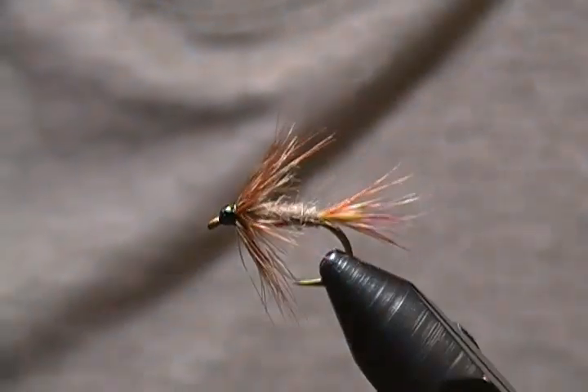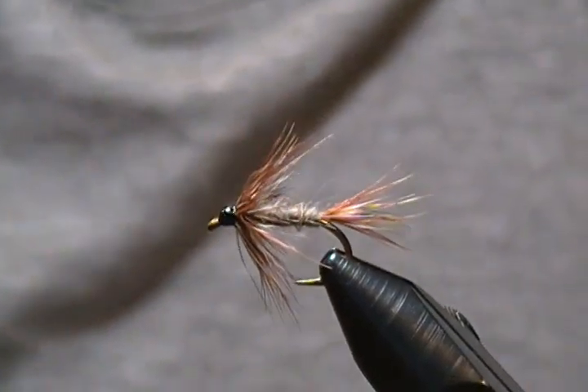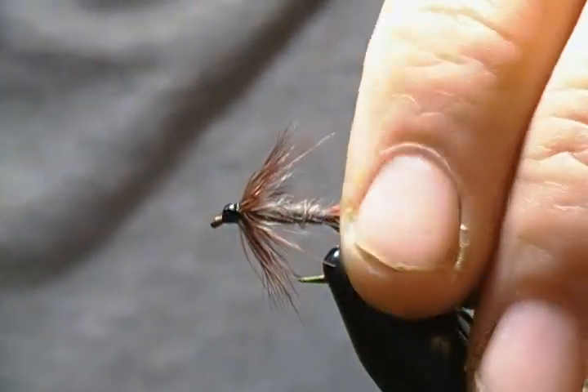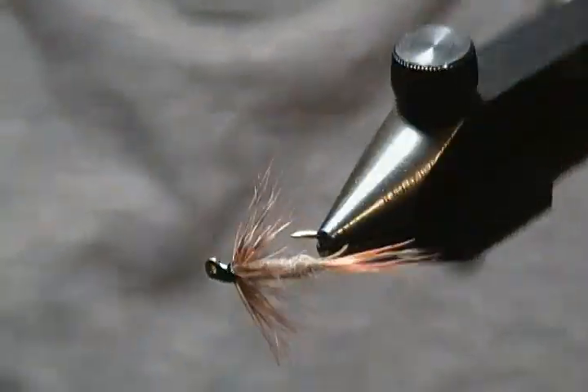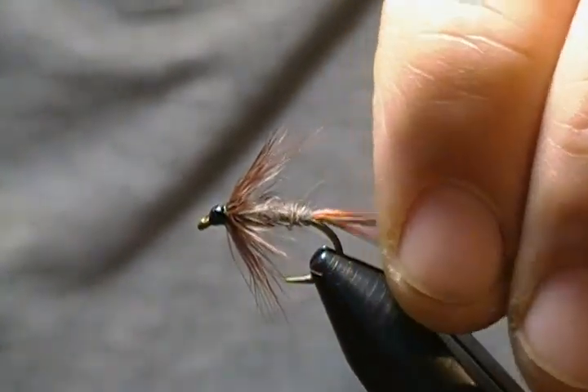Hello there and thanks for joining me once again at my tying bench. This time around I'm going to tie a wet fly pattern, a soft hackle pattern — it's a little take on the Adams fly. I call this one the Adams Soft Hackle. It's a very simple fly to tie but an effective fish catcher.